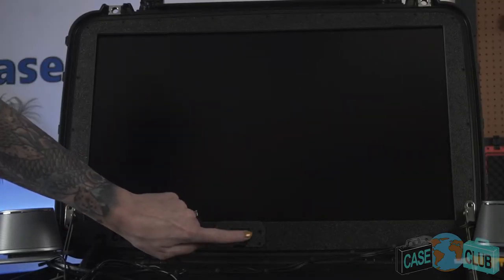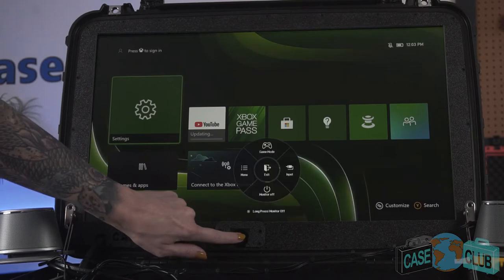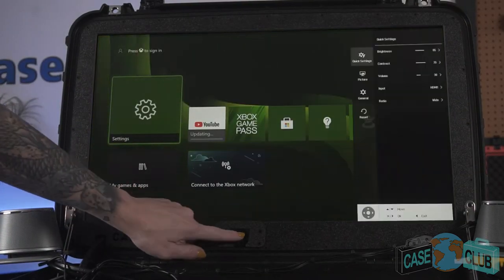The monitor has one main button that can be found here. This button can be pressed to turn the monitor on and swiveled to scroll through the menu.